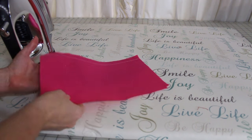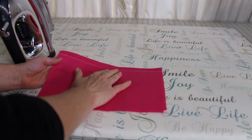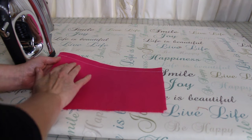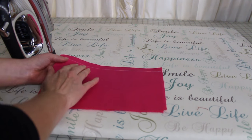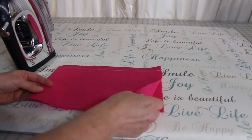Oftentimes when you press as sewn, or press flat, you're going to get out any type of puckering you may have had, or any little wrinkles. It also just kind of melds the stitches into the fabric and gives you a nice look.